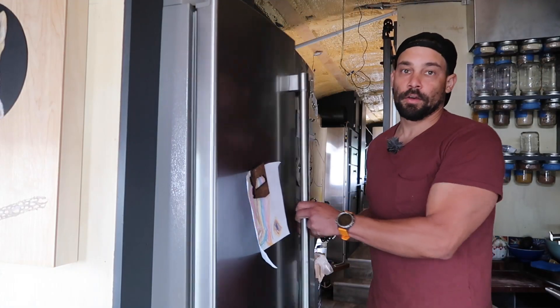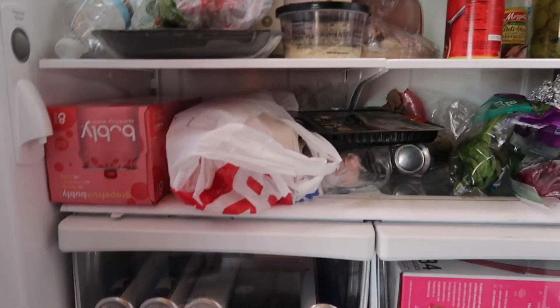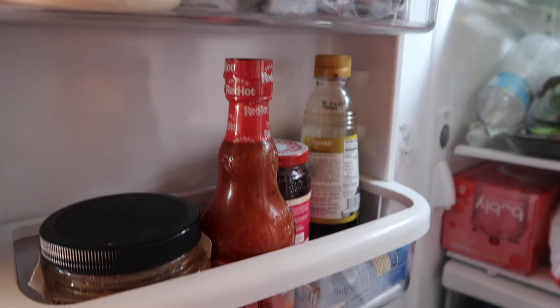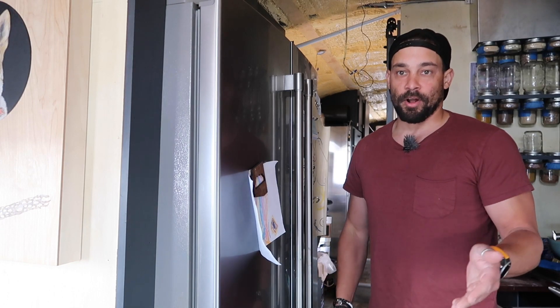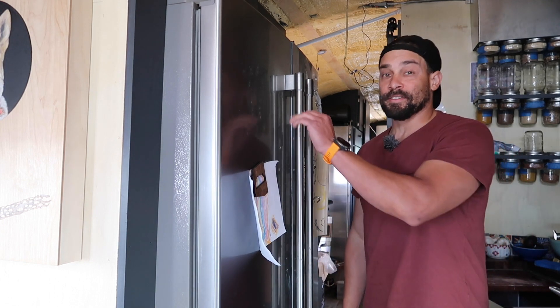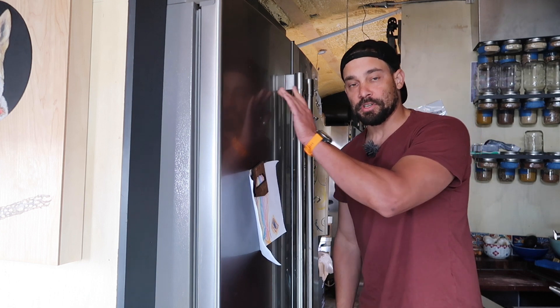Moving further back — residential fridge. Got this thing stocked, good to go, as well as the freezer down below. I will admit this is my biggest power draw. The original purpose of this bus was to go out in the middle of nowhere, camp, not need any goods — go to Costco, stock up $300, and that's my groceries for a month, month and a half. It is fairly big for a school bus, but in this situation I am very, very happy that I have this residential fridge.